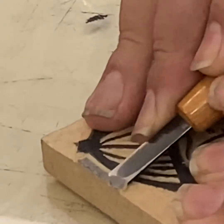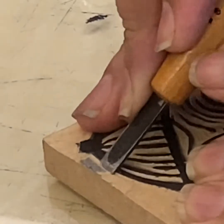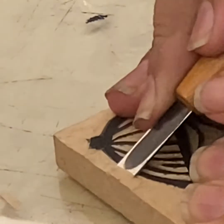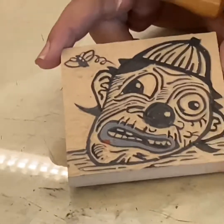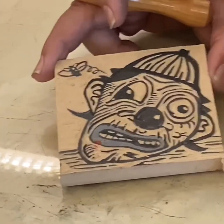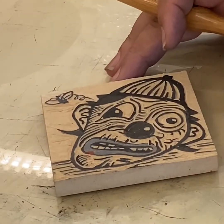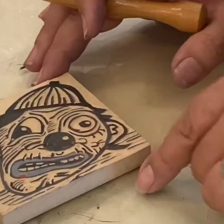There you go — let me just get the last bit of this off of here. This has only taken me, for something this small especially, maybe only about 20 or 30 minutes. You remember how it was. This is kind of a black line cut here. And since we got it done, I'm going to show you how to ink up a block and we'll see what we can do here.